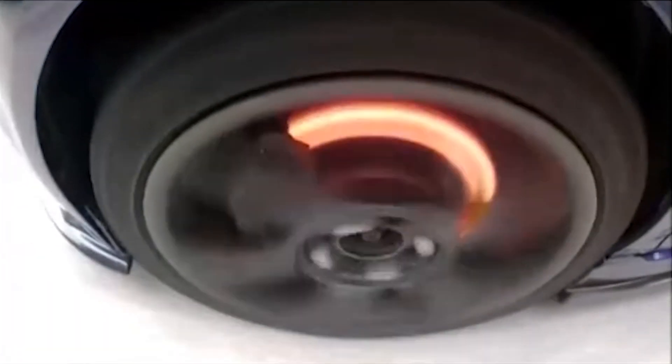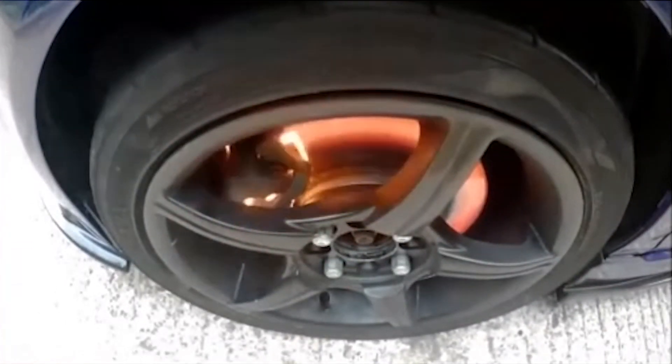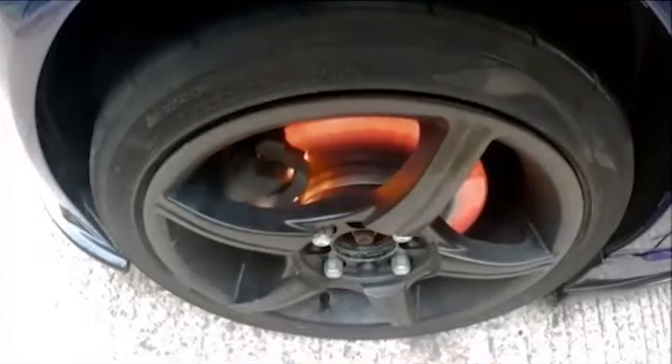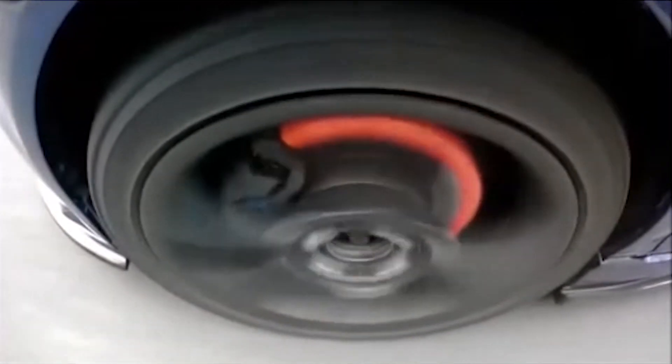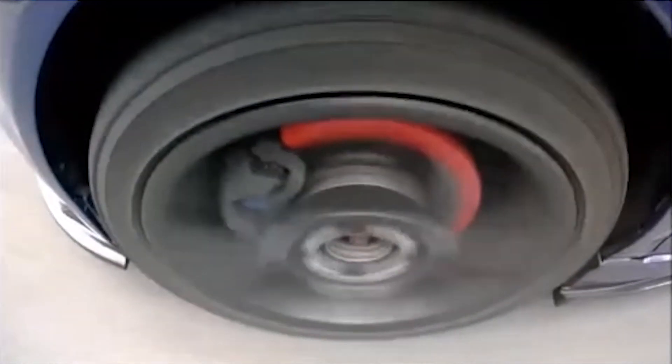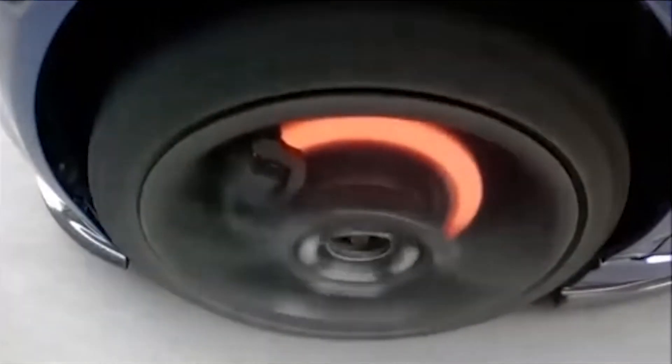There is a limit to how much heat a solid brake disc can store without becoming damaged, and this is where we're going to see the real benefits of floating discs. As you know from school, when materials get hotter they expand, and when they get colder they contract or shrink — and this is called expansion and contraction.